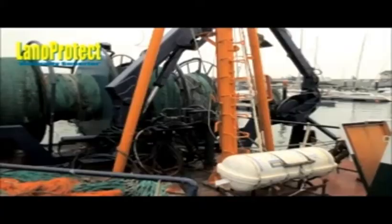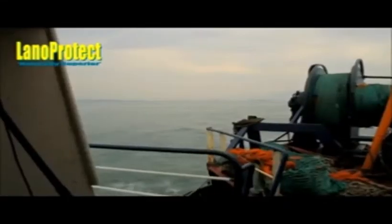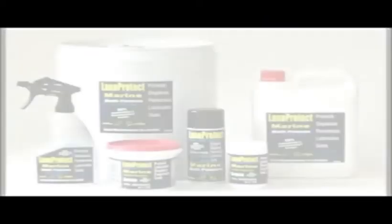Lanoprotect will deter marine growth from clinging to boat surfaces. In port, Lanoprotect lubricates and protects wire rope, buoys and container crane chains. Lanoprotect is the perfect maintenance product for the marine based renewable energy sector.